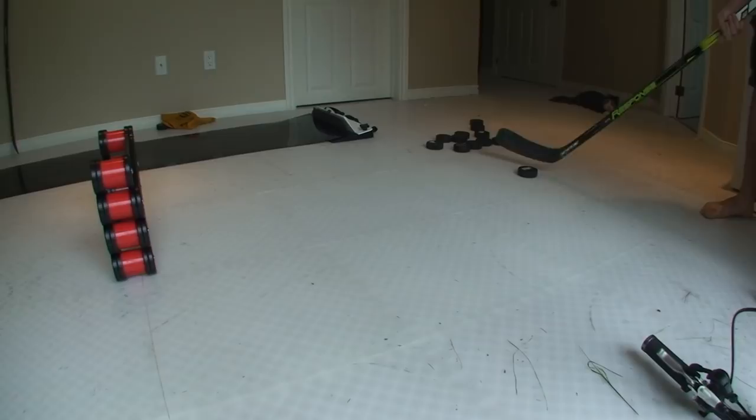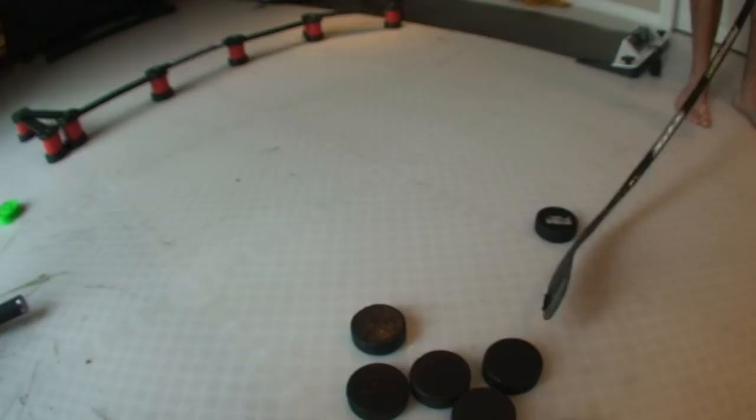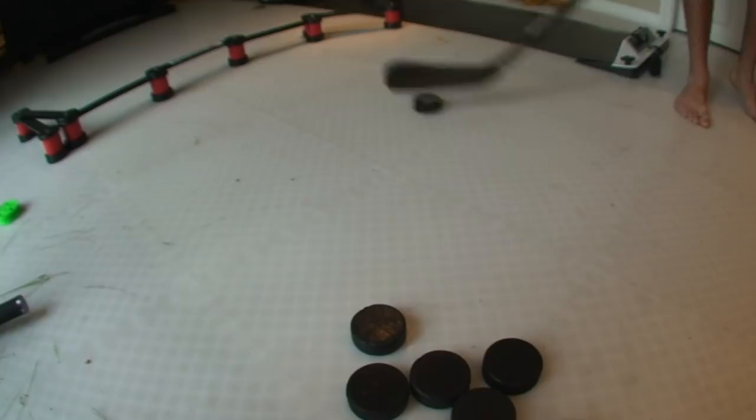Here I'm just going to stack 11 pucks and see if I can sauce pass over them — right over top, no problem. You can see you can get it up pretty quickly; that's only like a few feet away.